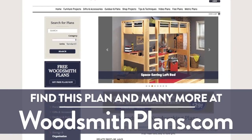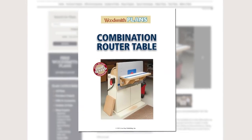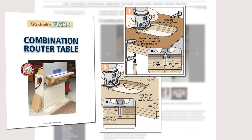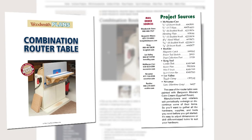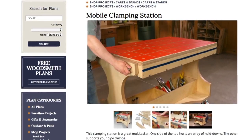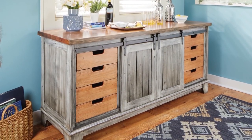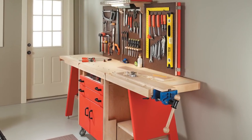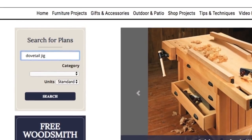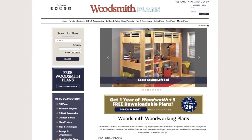Woodsmithplans.com — hundreds of professional, high-quality woodworking plans right at your fingertips. Every plan is presented as an easy-to-download digital package with step-by-step instructions, full-color photos, illustrations, exploded views, retail sources for hardware and supplies, plus a cutting diagram and materials list. Many plans offer video overviews, available in both standard and metric, covering heirloom furniture, shop projects, storage solutions, and weekend accessories.